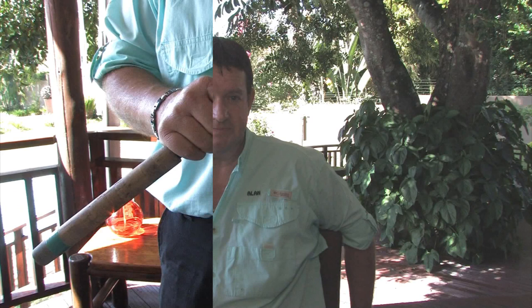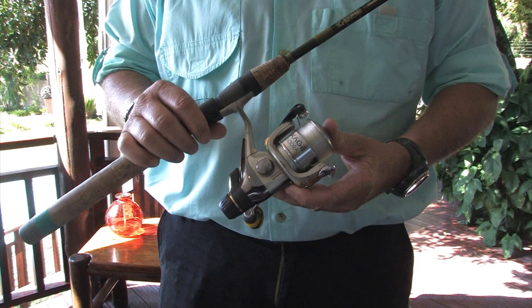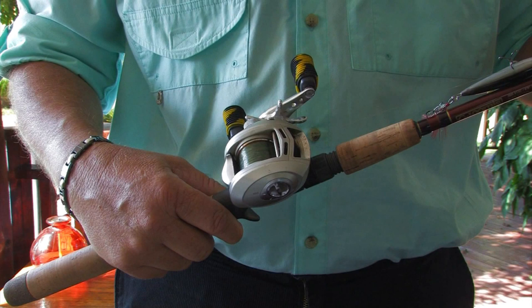The best way to start pond fishing is with a spinning rod and reel, which I have here in front of you. It's easy to control, easy to cast, and if you keep your line tight, you're not going to get any overruns. The second option would be to use a bait caster. This is for the more experienced person, but the technology at the moment is coming on so well that it's actually quite easy for everybody to use, and I highly recommend it.